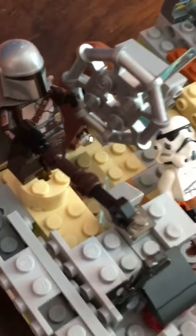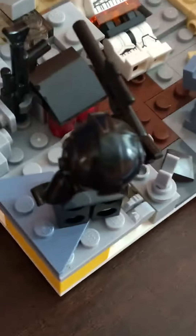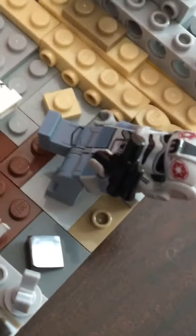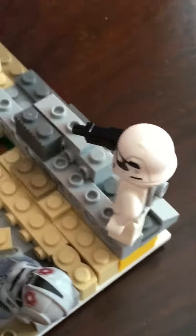For some details, this Mandalorian is getting ready to throw something, aiming for this one to try to help out the Jedi real quickly. This stormtrooper was cut in half by the Jedi. And then this guy, when the Jedi went like this, it blocked a bullet and hit him. And then this guy's just still here, getting ready to shoot.